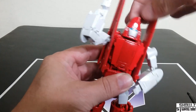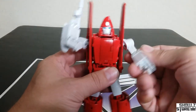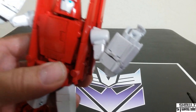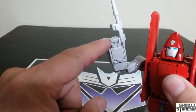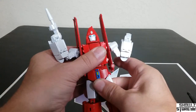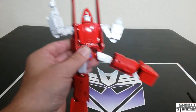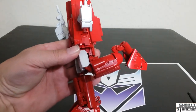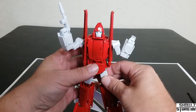Looking at the articulation: the head goes side to side, a little bit up and down but not much. You've got the shoulder going out, arm going out to there, and then 360 rotation, plus bicep swivel. Double joint elbow doesn't get you too much. You've got a solid finger and typewriter-style fingers. Side to side waist, and ab crunch — that's been a contention point. We've got old school hip flaps, up and out to the side. Thigh swivel, double joint knee going past 90.